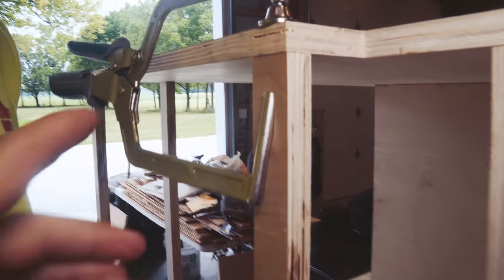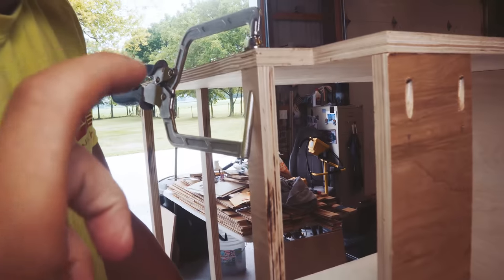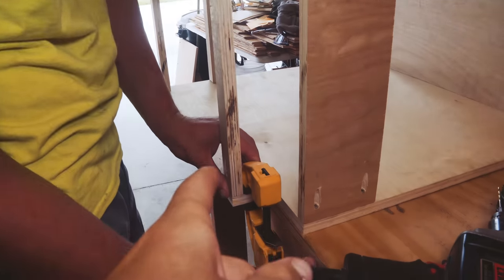What this clamp does is it holds the overall piece from top to bottom at 90 degrees at the top and holds it in place, so Ryan can focus on drilling in the bottom one without needing someone else to help or having to hold the piece while screwing.